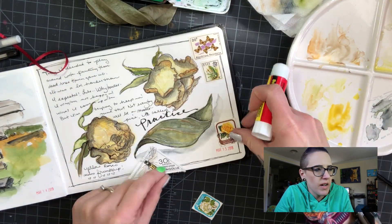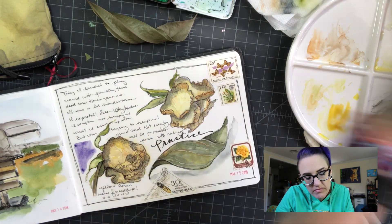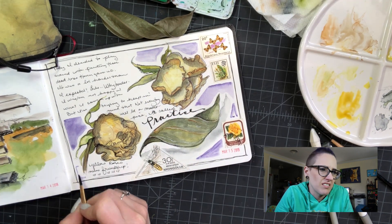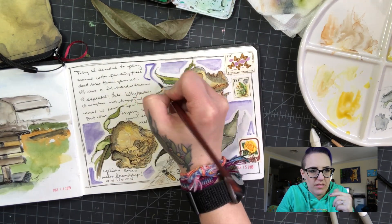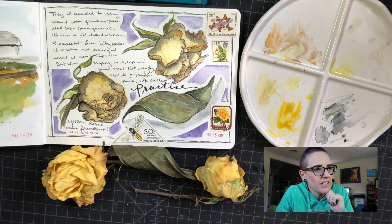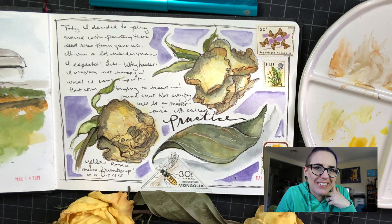I think I forgot to press record for a minute there, and all of a sudden there's all this writing on the page. I thought I'd just write my thoughts about the page to try to make it look cooler. I also found some stamps from a collection I had as a kid, so I went through and found some matching stamps with yellow things and stuck them on there. A lot of times when I want to save a page I'll fill in some of the white space with a color, like I did here with the purple, and I guess it ended up looking okay after all the little tricks.